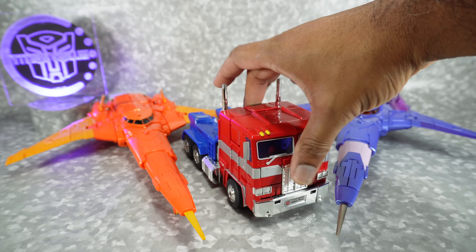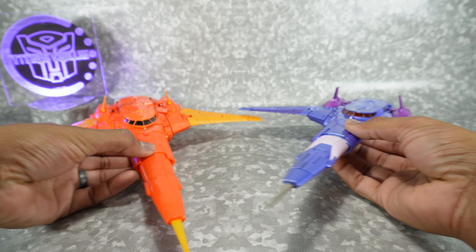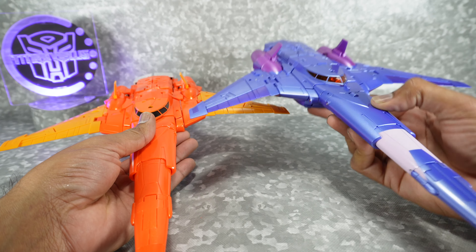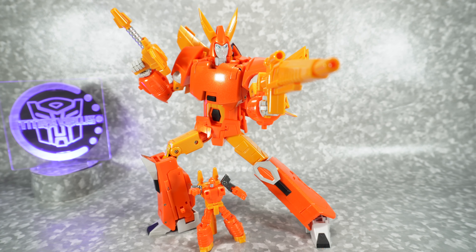For your size comparison, there it is next to MP10 Optimus Prime and the original Fans Toys Quietus — just so you can see the color differences. The original definitely feels more solid.